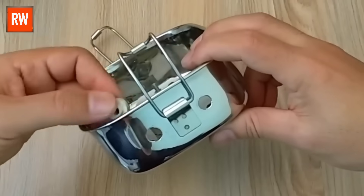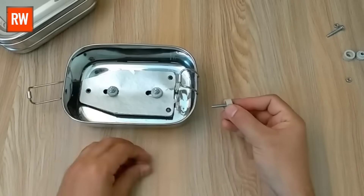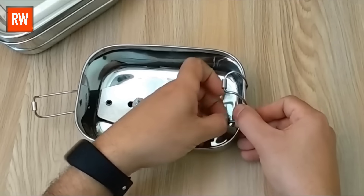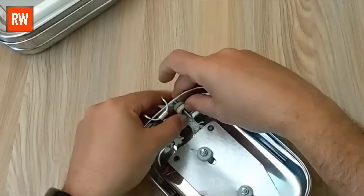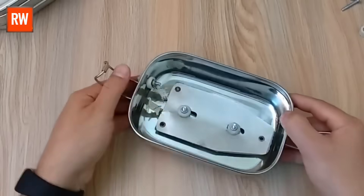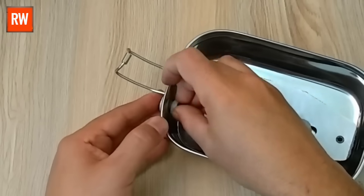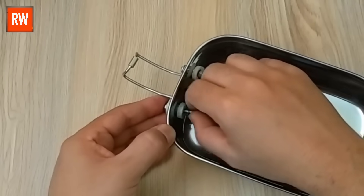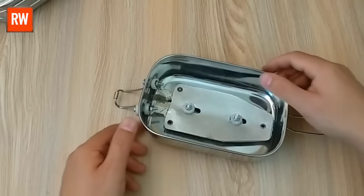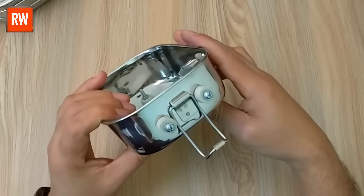With the ceramic holder perfectly placed in the hole, it's time to firmly connect the iron element using a nut and bolt for a strong and stable fit. In order to safely supply electricity to the iron element, it is extremely important to fix both ceramic holders firmly in place. These ceramic holders act as insulators and prevent the iron element from coming into direct contact with the body of the lunchbox, which could otherwise cause a short circuit or pose a serious safety risk. That's why installing the ceramic holders properly is essential for the overall safety and proper functioning of the device.